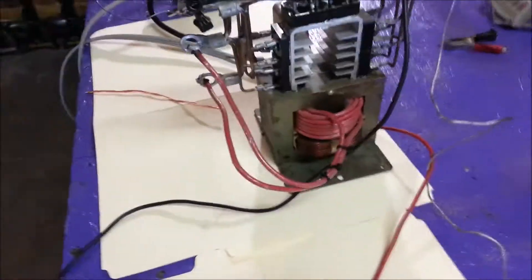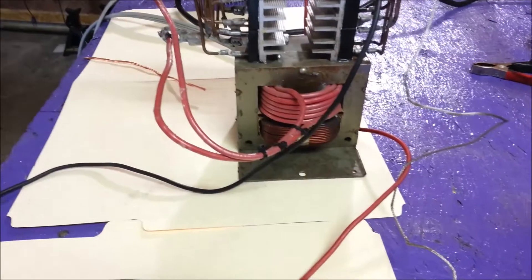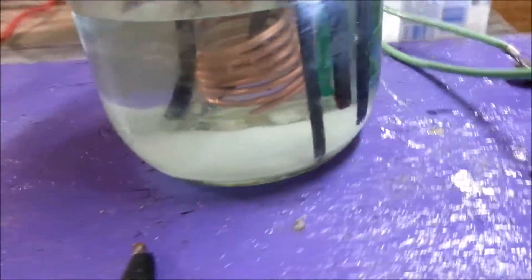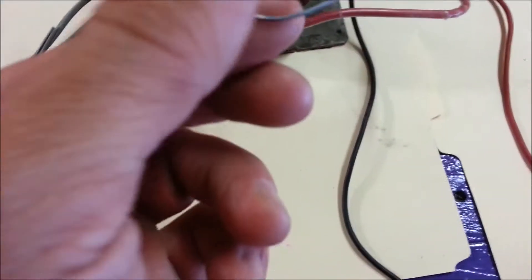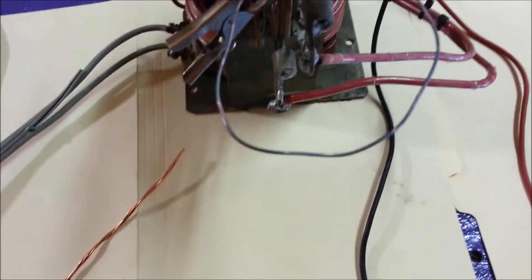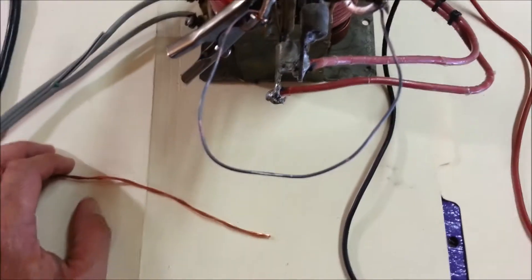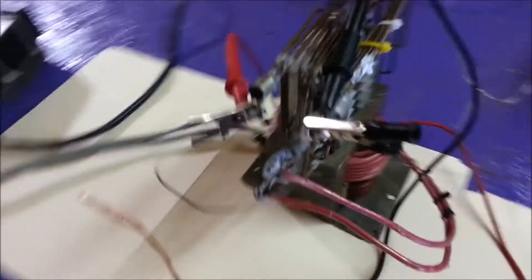I'm working on a transformer I just built and was testing its DC output because I was worried about harmonic distortion problems running this cell. I was surprised at how many amps I could get through this little piece of wire, so I decided to post it — I've often asked myself how many amps you can pass through a piece of wire. At glowing red-hot temperatures I was able to get 50 amps through it, which is amazing. It's definitely not practical, but pretty cool nonetheless.